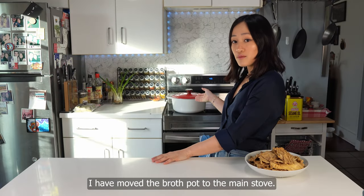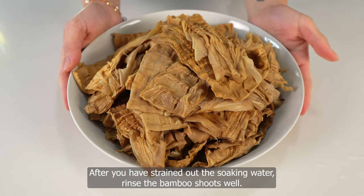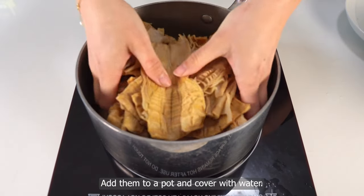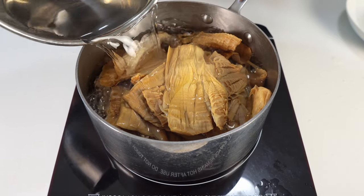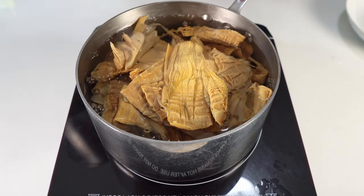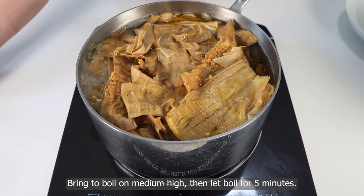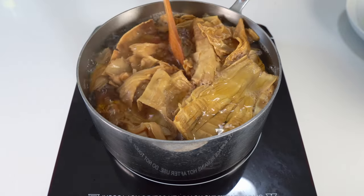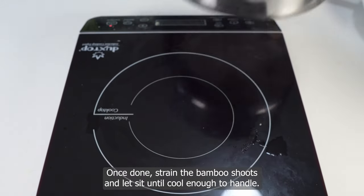While the broth simmers, we'll prep the bamboo shoots. After you have strained out the soaking water, rinse the bamboo shoots well. Add them to a pot and cover with water. Bring to a boil on medium-high then let boil for five minutes. Once done, strain the bamboo shoots and let sit until cool enough to handle.